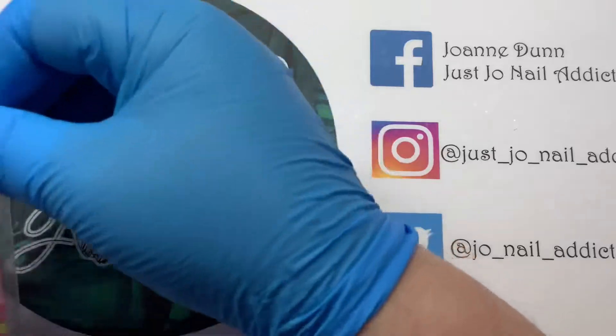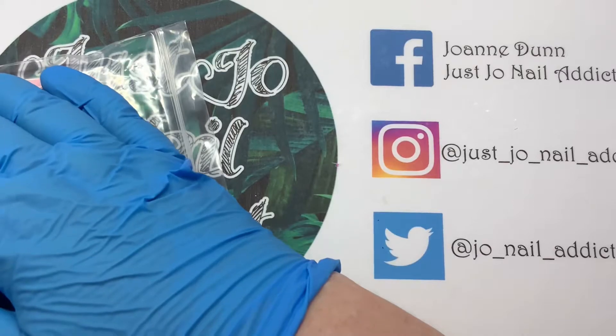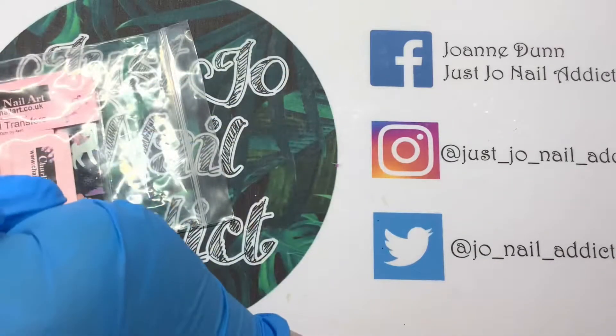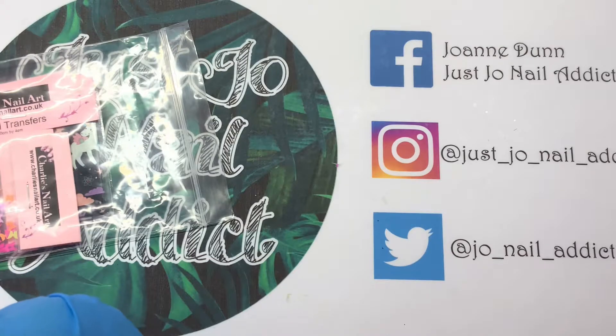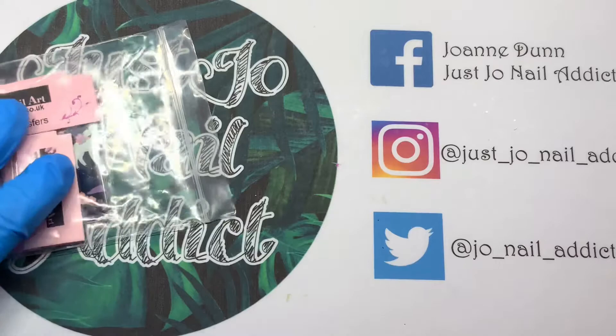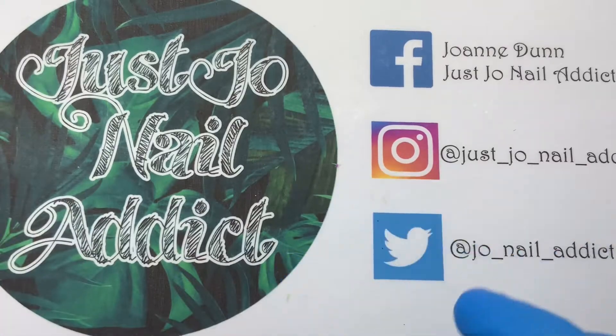Right guys, that is it for my Charlie's bits. I will love you and leave you — thank you for watching and we will use some of these bits and pieces in some sets. Please do give me a thumbs up if possible, I'd appreciate it. Please subscribe if you haven't already and click the bell so you'll know every time I upload. Happy to sub for sub — if you want me to sub you back just leave a comment saying sub for sub and I'll pop over. Thanks for watching, bye!